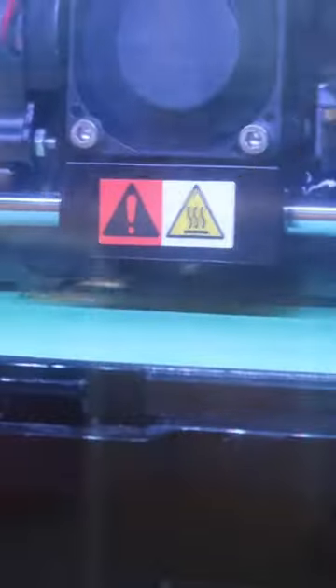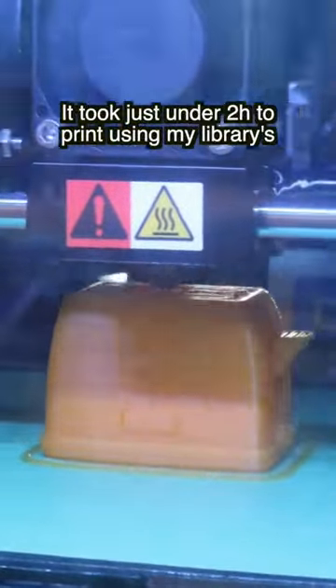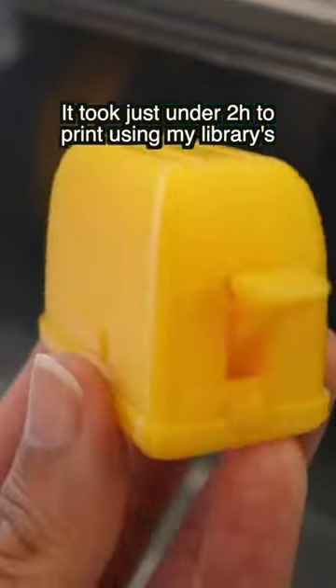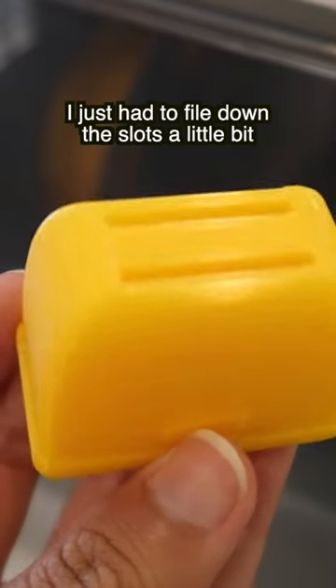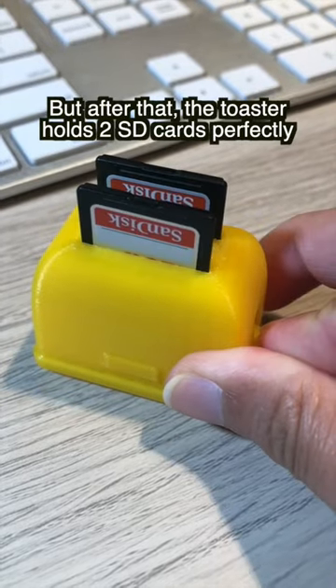This is my first 3D printing project. I found an SD card toaster design on Kultz3D and it's by DeHapro. It took just under two hours to print using my library's Dremel printer. I just had to file down the slots a little bit, but after that the toaster holds two SD cards perfectly.